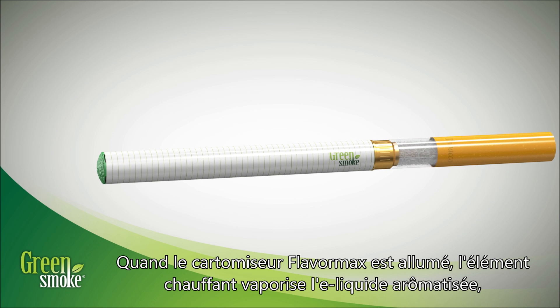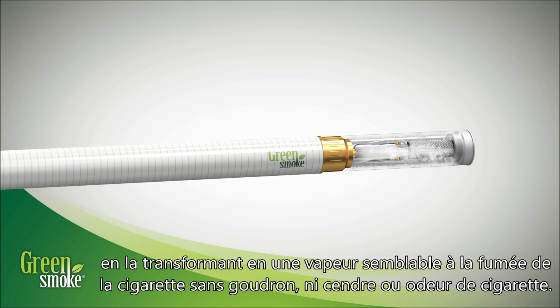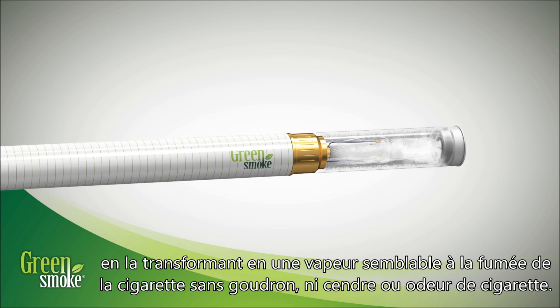When the Flavor Max Cartomizer is powered, the heating element vaporizes the flavored e-liquid, turning it into a smooth, smoke-like vapor without any tar, ash, or cigarette smells.